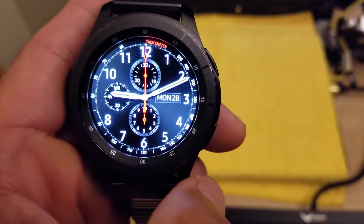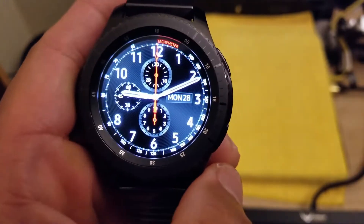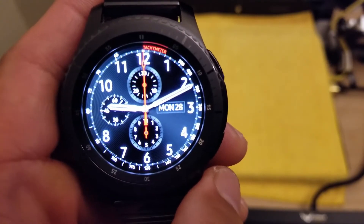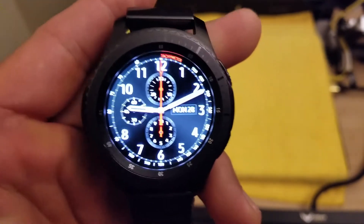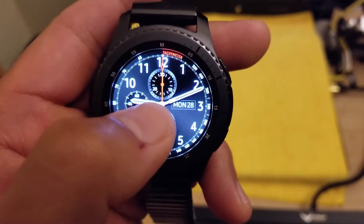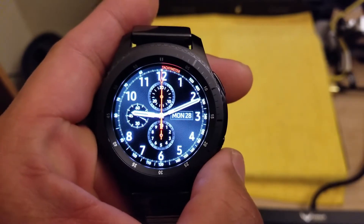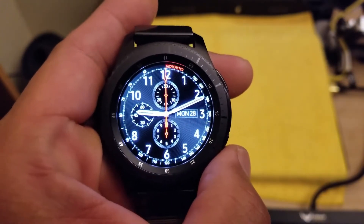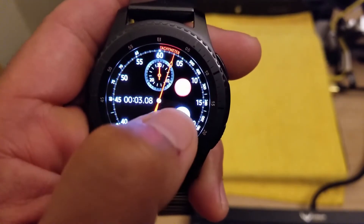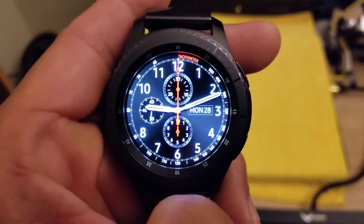It's a pretty basic watch face — all you get is your time, your date, and the chronograph look right here in the center. If you hit these subdials, I think it takes you directly to your stopwatch or your timer, provided that you have the stopwatch or timer app installed from the Gear Store. I hit it and it goes to a timer, then I hit X and go back to my watch face.